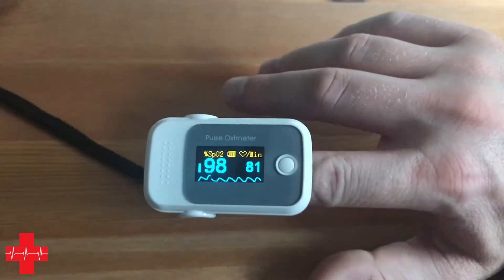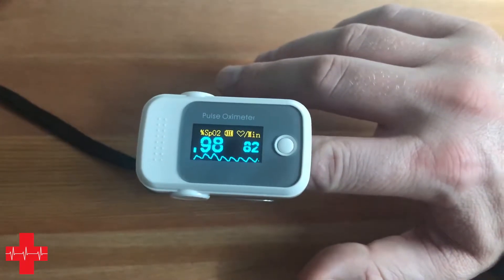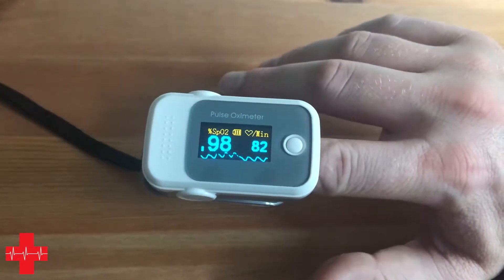Low batteries may contribute to problems as well, but that is fairly unlikely because you'd probably get a low battery warning and most devices tend to just switch off before it comes to that point.